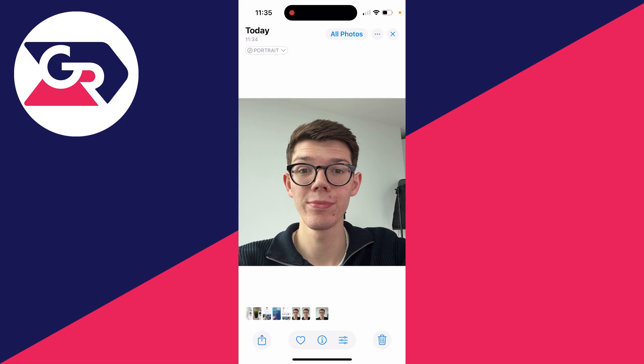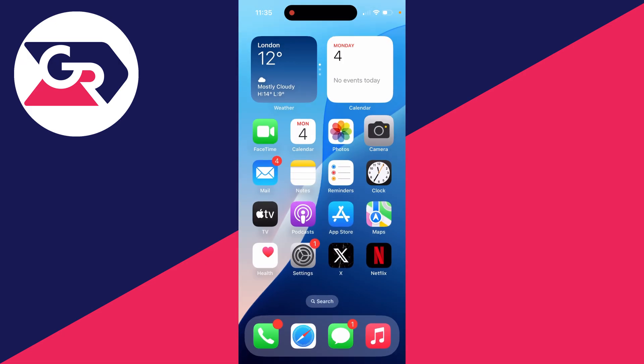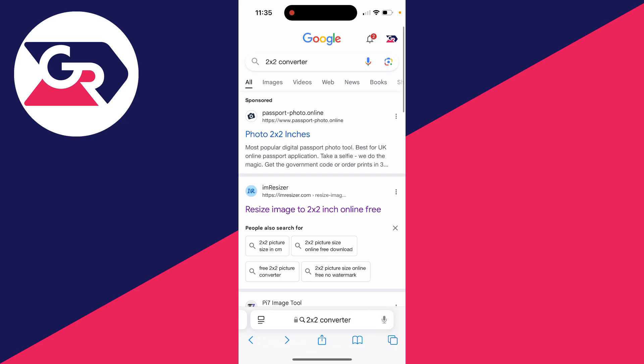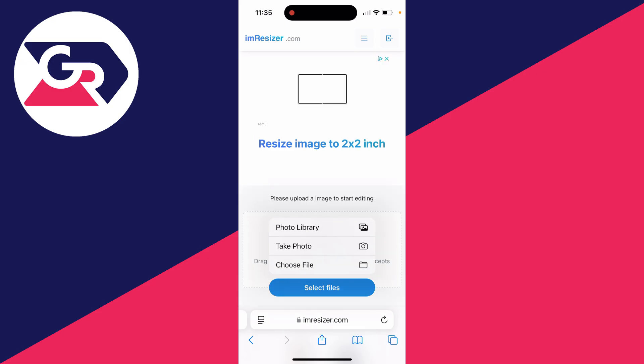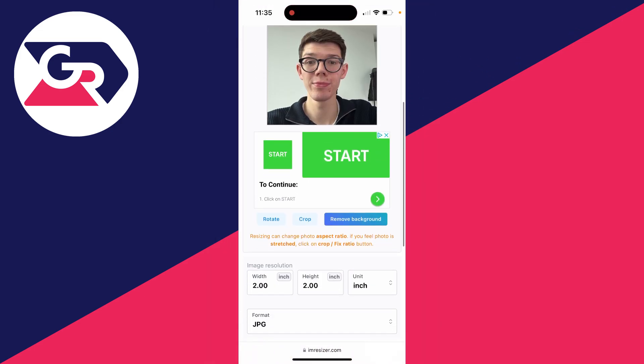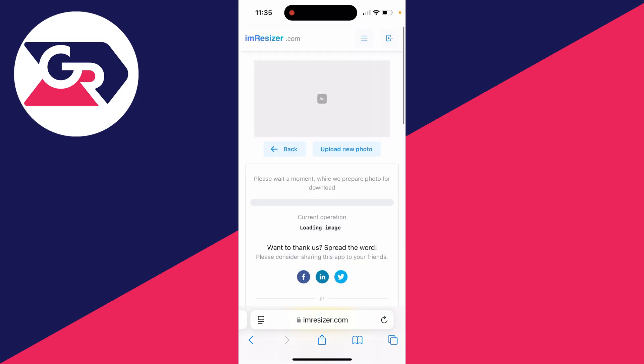It's currently a square photo, but if you want it to be 2x2 then open up Safari and type in '2x2 converter'. Click on a site, select files, then select photo library and choose your photo. Press done, scroll down, set the resolution to 2x2, then click next and download at the top.